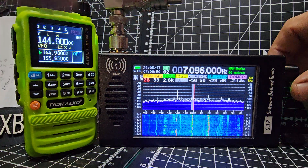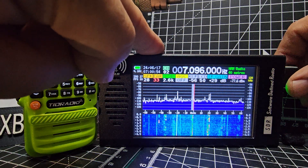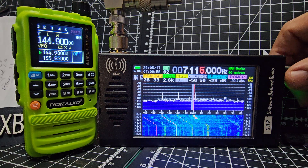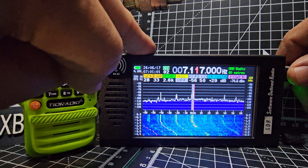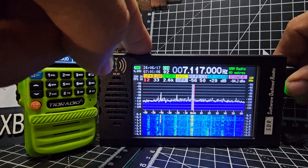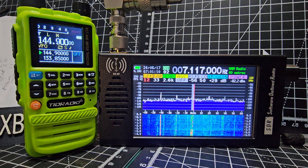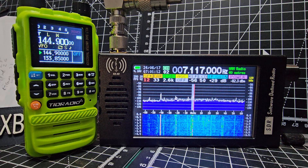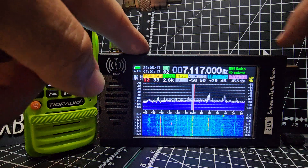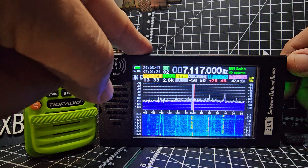Volume is the first one. We don't really use AGC because it's too powerful. If you go to the IF gain — which is like RF gain really — push and turn.